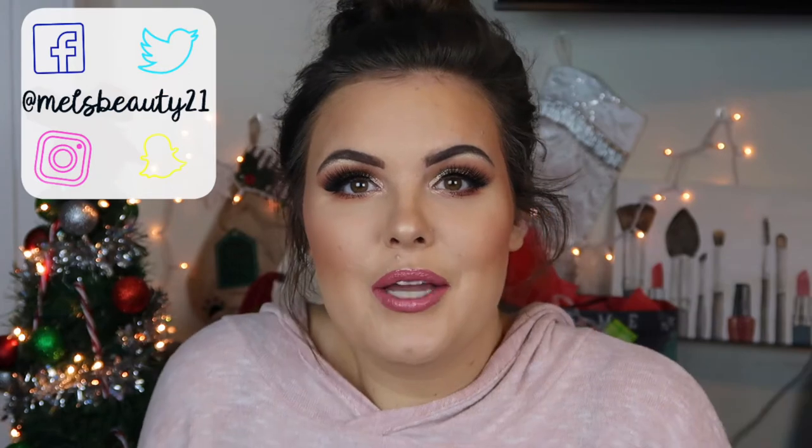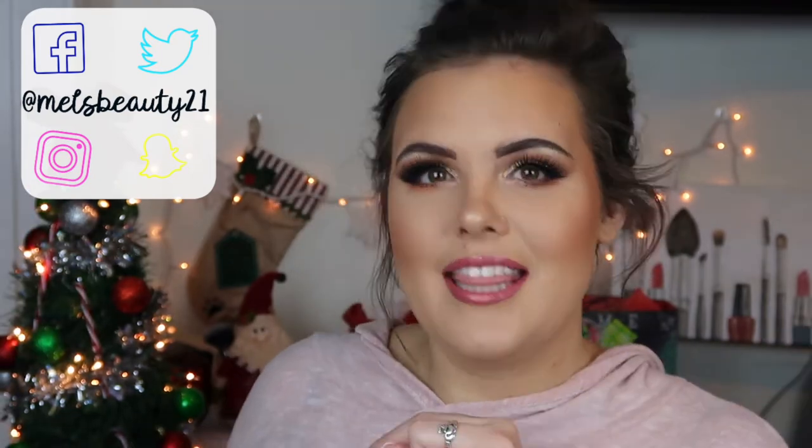So if you guys want to see how I got this look, what products I used, and what my initial thoughts are at the very end — if you guys like what you see and want to hang out with me more often at Mel's Beauty Hangout, please hit that subscribe button. I would appreciate it so much and we could be lifelong friends. It's just kind of like a chit-chatty get-ready-with-me type of video.